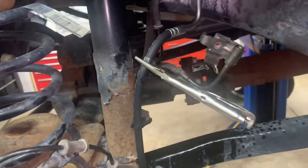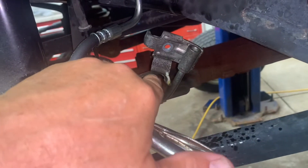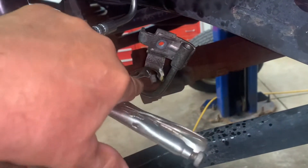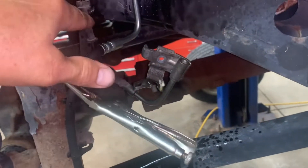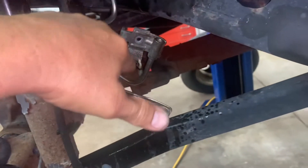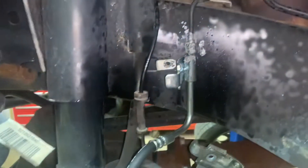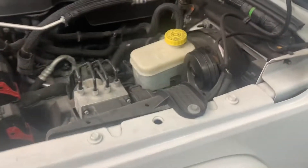Don't fasten it yet, because on the old one there's a little retainer for the ABS wire. We want to take that bracket off once we get the whole old line out, and then bolt it up to the new one.